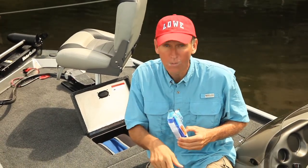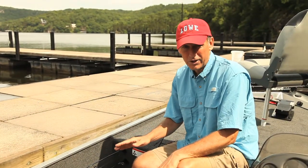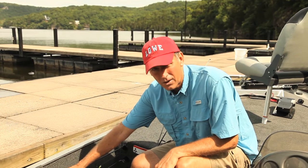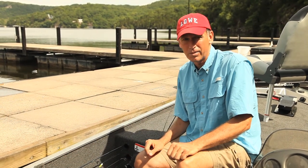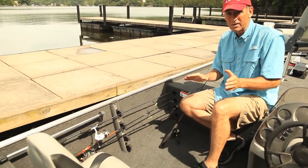Did I mention the port rod holder? You can keep your fishing rods handy with this port rod holder — it holds up to four fishing poles. Now, if you catch a lunker and it snaps your line, you can swap out rods and you won't miss a beat.